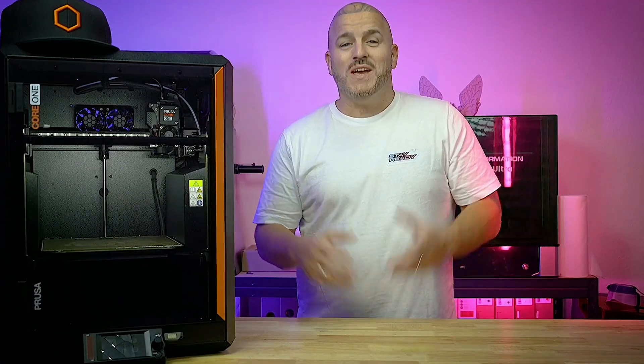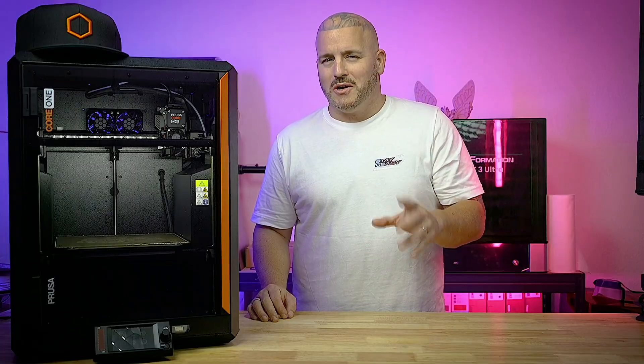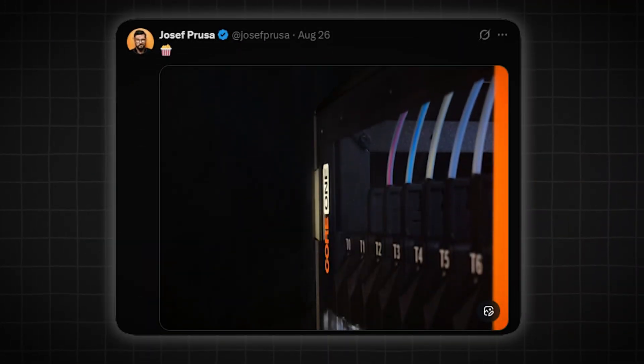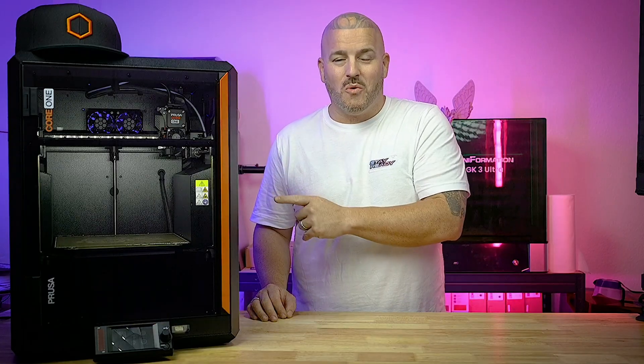Wow, what a week it's been. We gave away two Prusa Core 1s this week. And then not too long ago, Joseph himself hinted on Twitter about an all-new multi-toolhead upgrade kit for the Core 1.